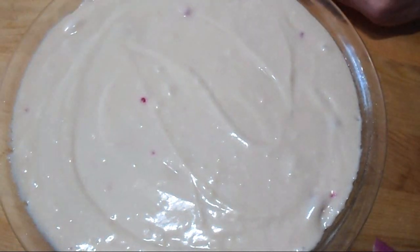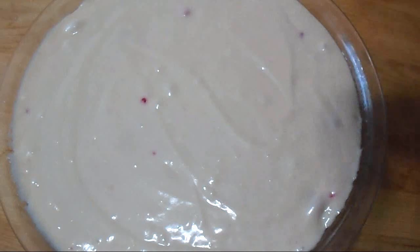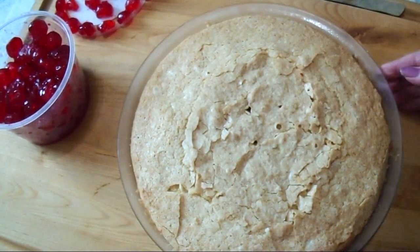And I'm going to bake at 350 degrees until a toothpick inserted in the center comes out clean. My cake is done — that was about 55 minutes in the oven.